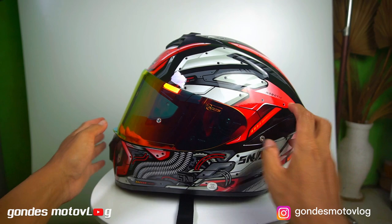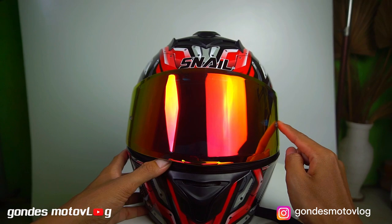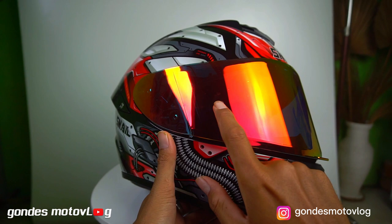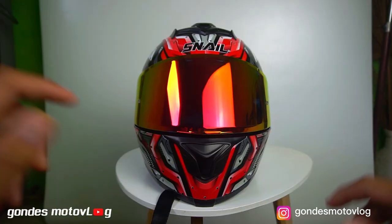Varian visornya. Oke, langsung saja kita bahas untuk warna visornya. Jadi, warna visor yang disediakan oleh Snell itu ada banyak pilihan. Di antaranya ada visor clear, kemudian ada visor smoke, kemudian ada iridium silver, blue, dan red. Kebetulan untuk yang saya pakai ini, saya pakai iridium red. Mas Bro bisa mengganti visornya dengan mudah cukup memutar tombol penguncinya dan melepaskannya. Selain itu, visornya sudah dilengkapi dengan pin push buat pasang pin lock-nya, jadi kalau pas hujan si visornya nggak bakal ngembun kalau sudah dipasang pin lock-nya.